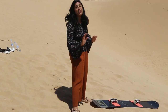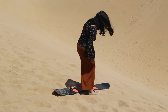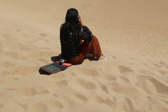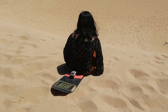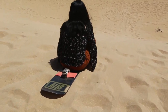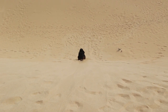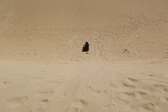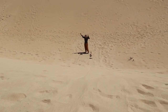It seems very steep. I already feel like I'm gonna fall off. Oh my God! I'm gonna fall off and the sand came into my face. Yay! Level 2 complete!